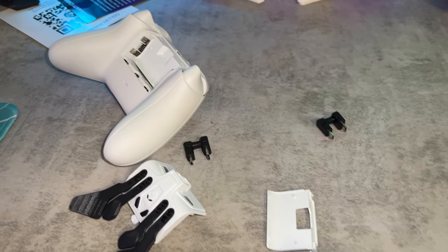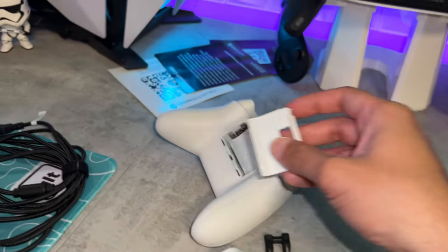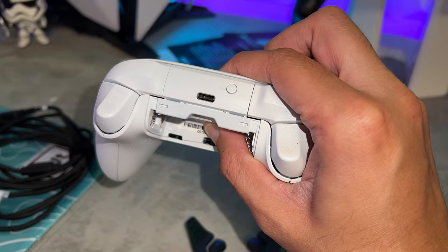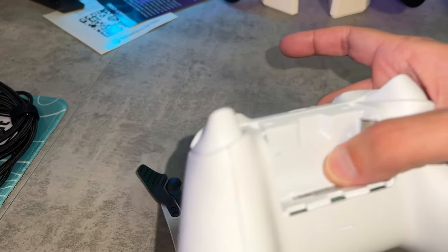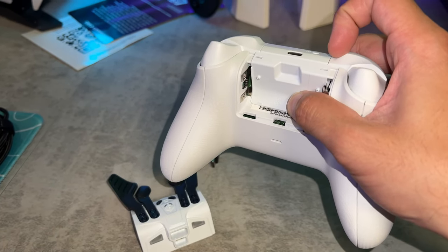Depending on whether you're using the Strike Pack for an Xbox One or Series controller, you'll need to use one of the included back panels — they're kind of like adapters. This one is already installed for an Xbox Series controller, and that allows you to snap in the Strike Pack, because originally it was just sitting all weird on the back of the controller.